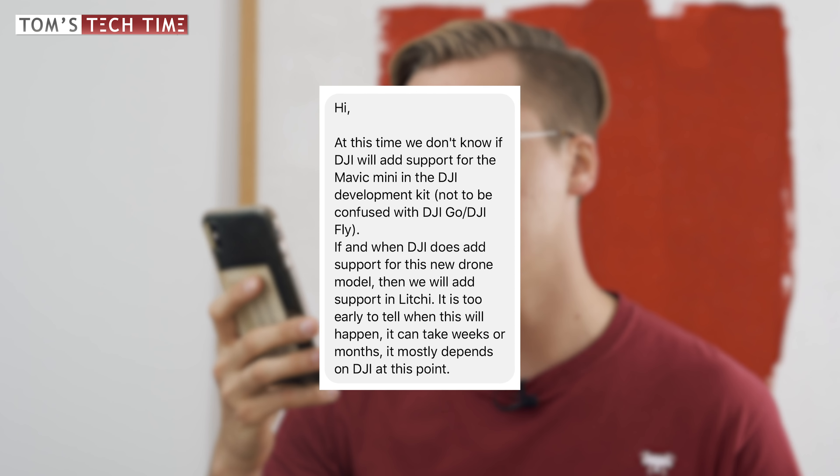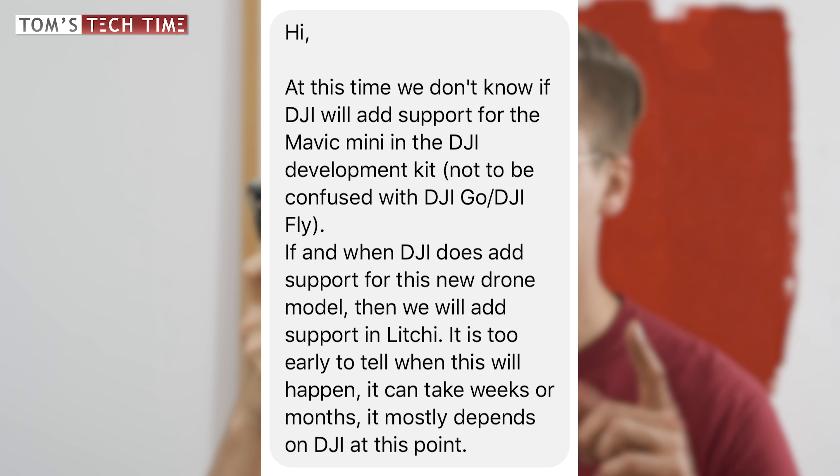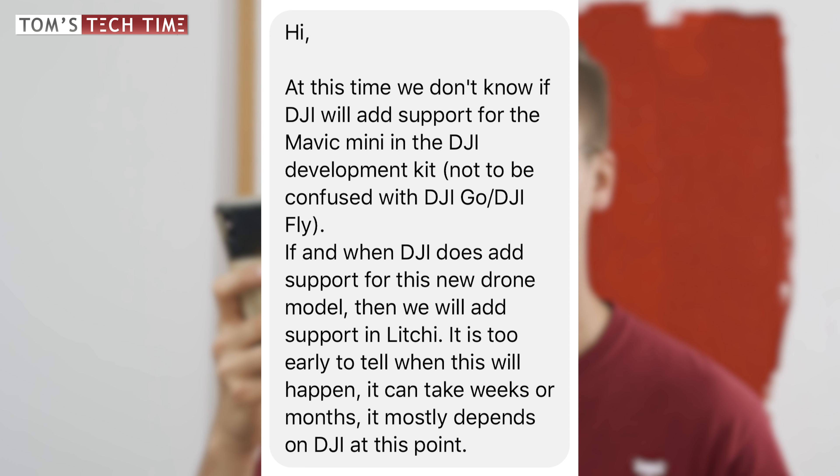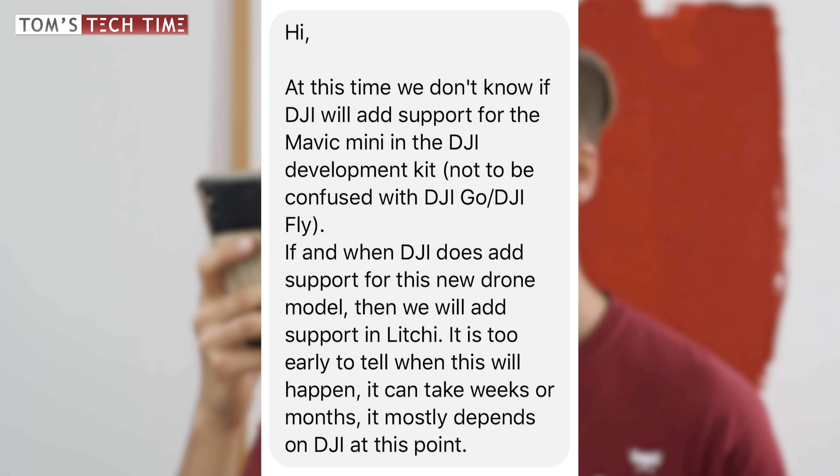I actually contacted Litchi — they manufacture apps for drones and often add extra functions not available in standard apps — so it would be quite nice to have a Litchi app for the Mavic Mini, since the DJI Fly app is quite limited when it comes to special features. Litchi responded saying: 'At this time, we don't know if DJI will add support for the Mavic Mini in the DJI development kit — not to be confused with DJI Go or DJI Fly. If and when DJI does add support for this new drone model, then we will add support in Litchi. It is too early to tell when this will happen; it can take weeks or months — it mostly depends on DJI at this point.' So nobody knows yet.